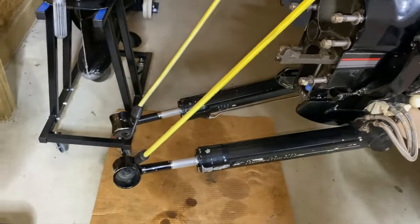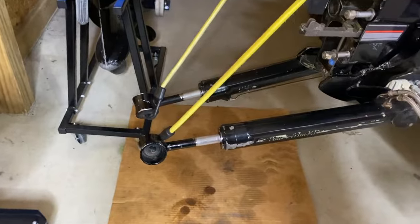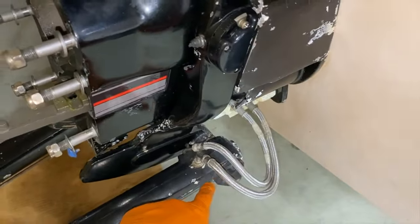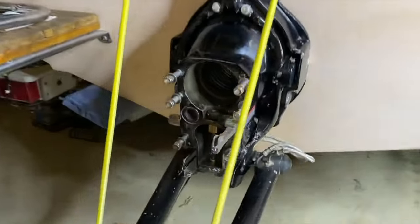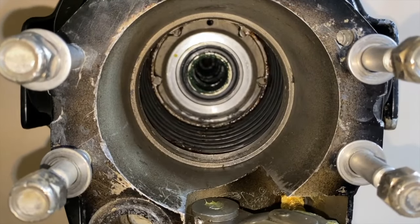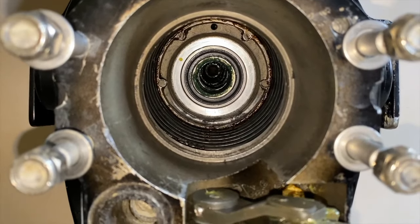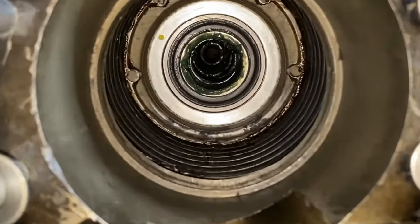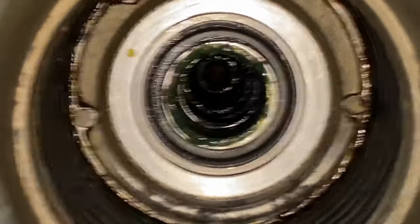By hanging the trim rams up, I'm going to slide the out drive basically underneath them and into place. That will alleviate me having to disconnect any portion of the opposite end of the trim rams. Coming to a closer view inside the bell housing and U-joint bellows, you can see the newly installed gimbal bearing, and directly behind that, our newly installed gimbal oil seal. All the way inside are the engine coupler splines.